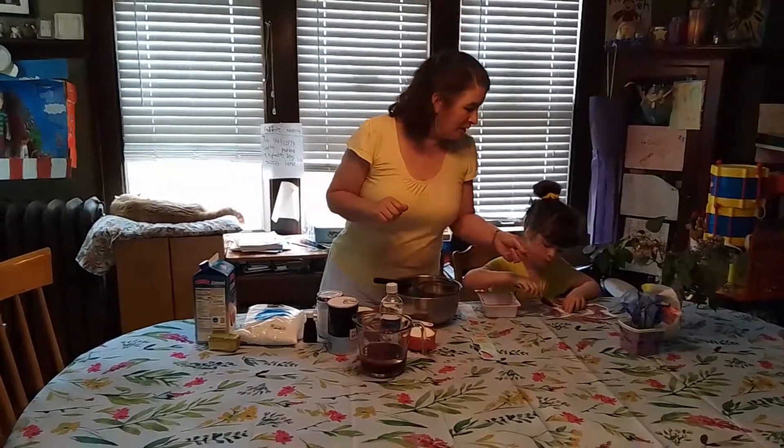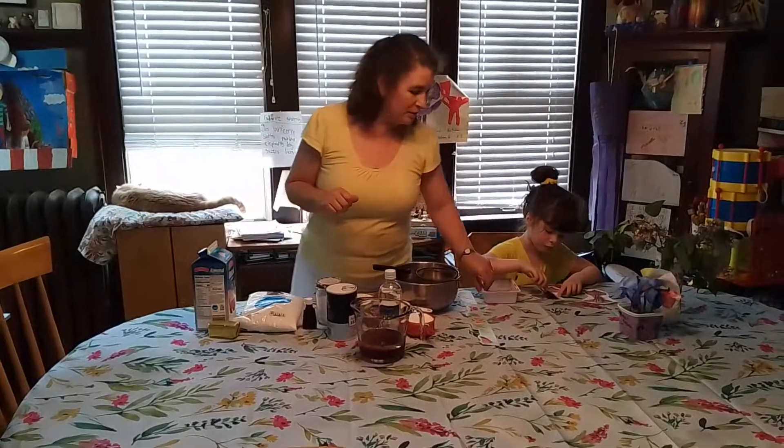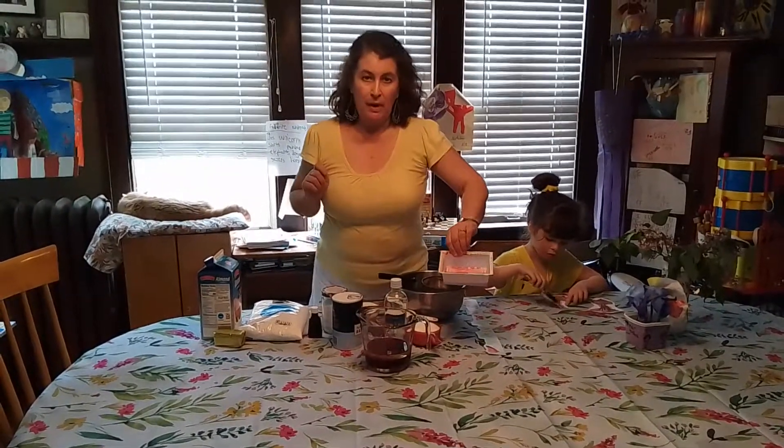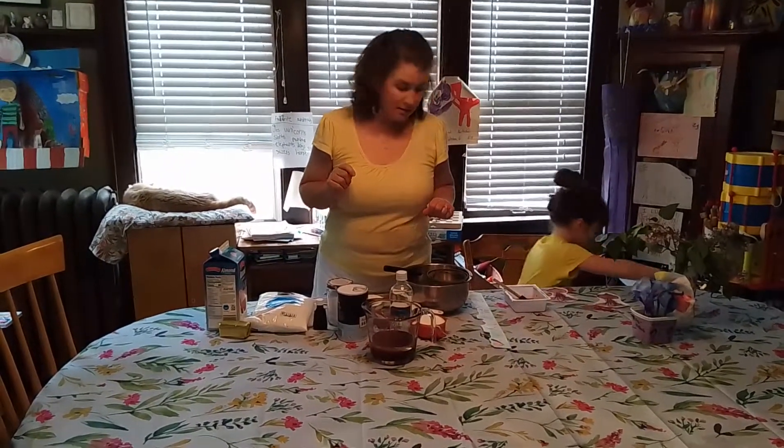I wanted to point out that Natasha is over here painting the little beets for the beet crowns using some beet juice. It's just pouring some of that water out from the can and simply using it as a paint and then letting it dry. Thanks Natasha!